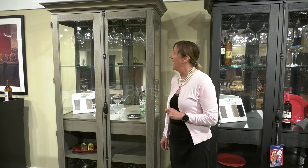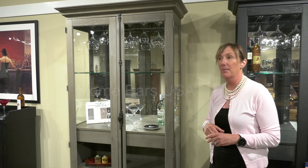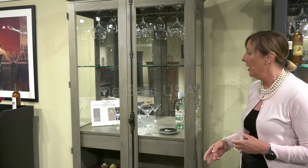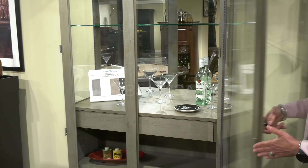Here's our socialized wine cabinet by Howard Miller. As you can see, it's updated with beautiful new finishes, available in several finishes for you to choose from to fit in any home. It has a beautiful gun detail for opening the cabinet.